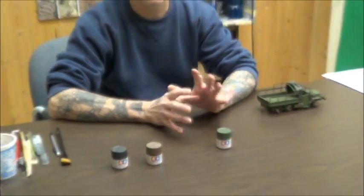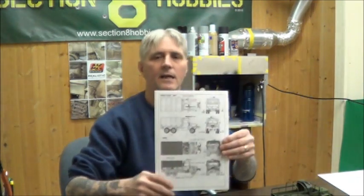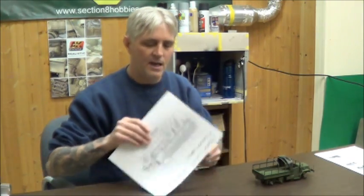Before I get started, I like to do my reference checking. I go on the internet and look around at reference pictures. For this particular model, I typed in M35A2 and looked at all the different vehicles and how they're painted. They pretty much follow a standard pattern, and I also like to see how they fade out and weather over time. I'll go on Google and type in M35A2 NATO 3-tone camouflage pattern, and up pops a bunch of references.